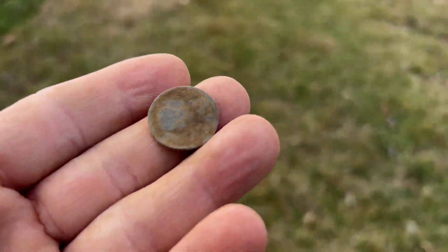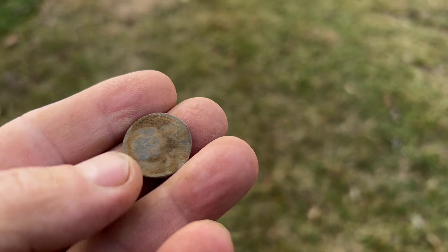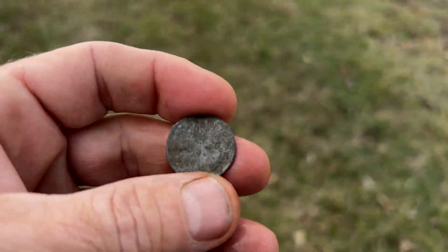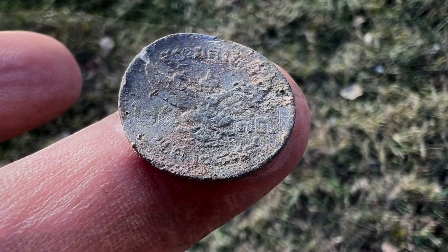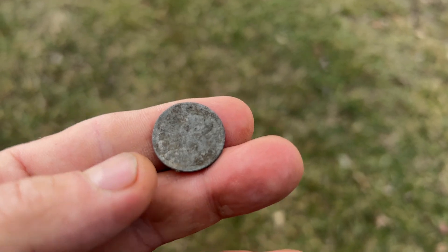I've got something different — no clue what this is; I'm gonna clean it up and see what we've got. It's very thin, reading a 15-16, so not like an Indian head penny or anything like that. Let's see what it is. I cleaned it off but I still don't know — I see some sort of face on it. Hmm, interesting.